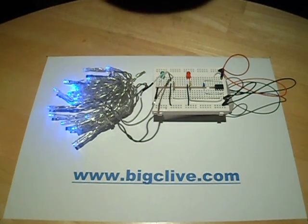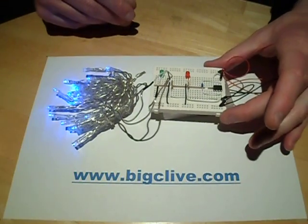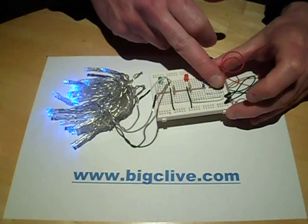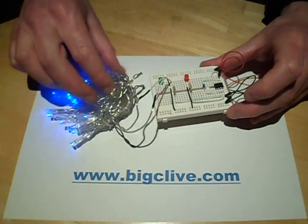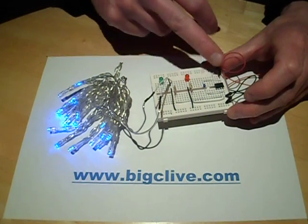A lot of battery-operated Christmas light sets are coming with timers built in these days, and they're typically based around the PIC12 type microcontroller. Here's my version of it — it's running a string of LEDs directly from an output, no transistor to step up.